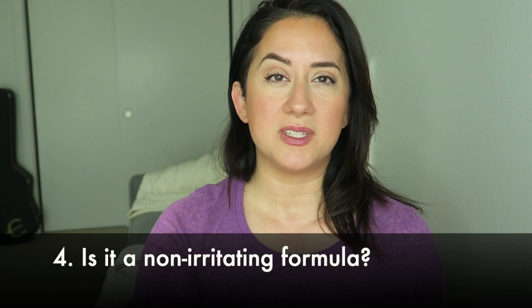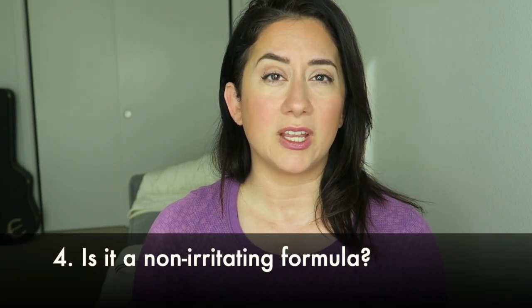Is it non-irritating? I had no problems. I don't see ingredients that are major red flags for potential allergens or irritants. Check out the ingredient list for yourself, because what irritates my skin may differ from yours. Overall it received a five out of five on the scorecard.